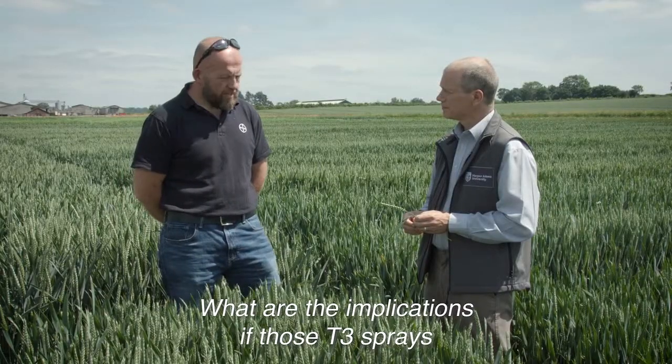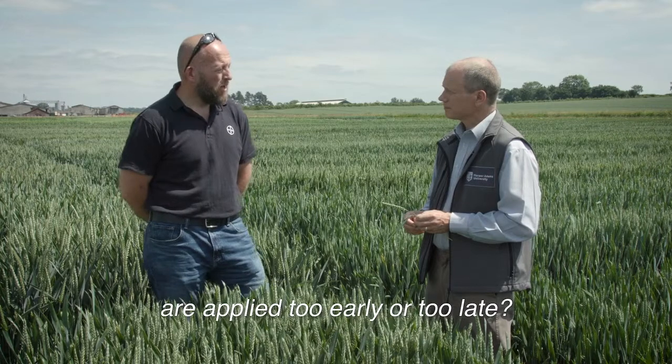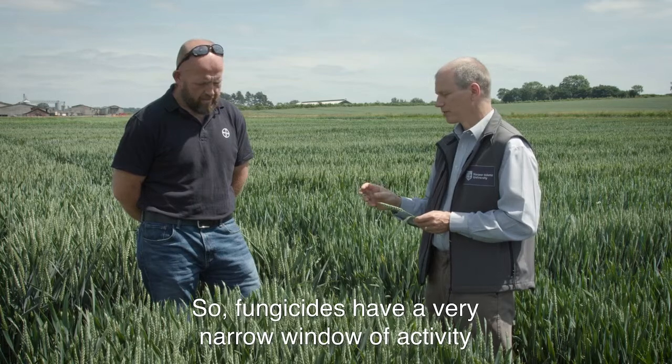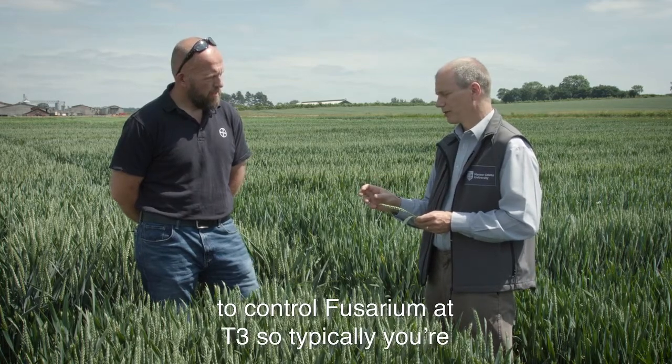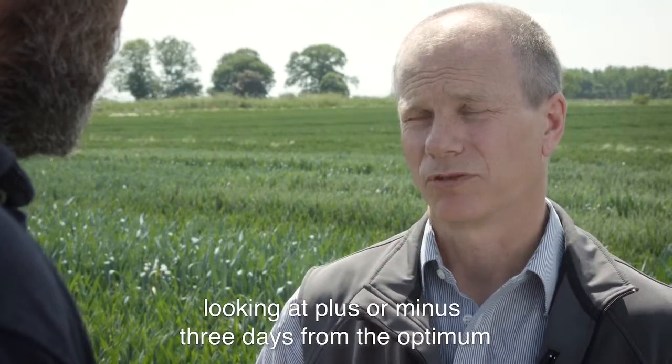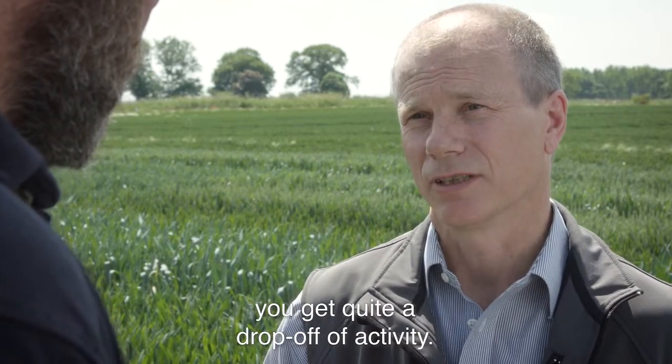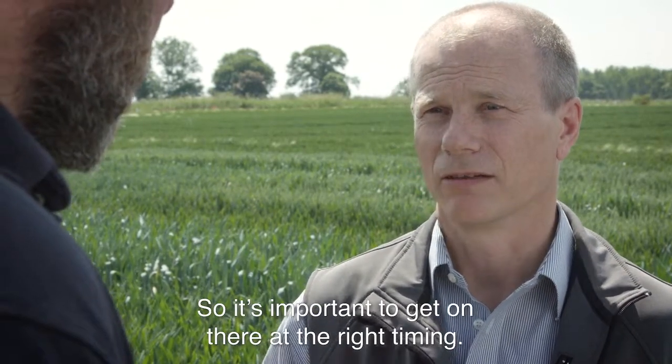What are the implications if those T3 sprays are applied too early or too late? Fungicides have a very narrow window of activity to control Fusarium at T3, so typically you're looking at plus or minus three days from the optimum before you get quite a drop off in activity, so it's important to get on there at the right timing.